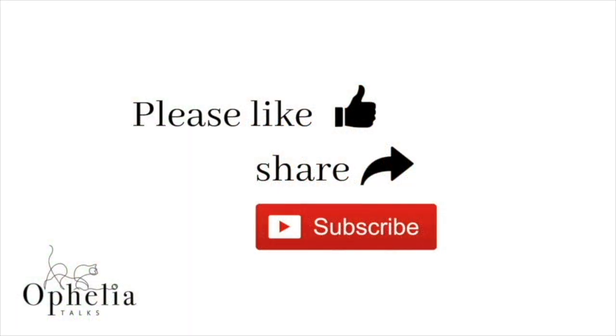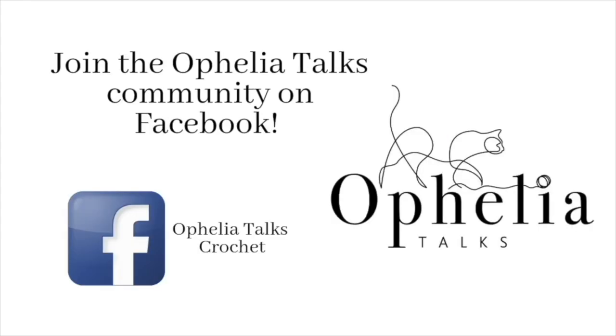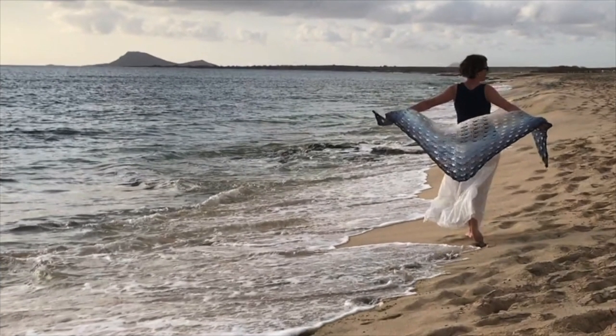Before you go, please like and share this video. Ring the bell so you're notified of new videos. Join our community on Facebook, and here are some more videos you might find interesting. Thank you so very much for watching and come back soon. Bye.